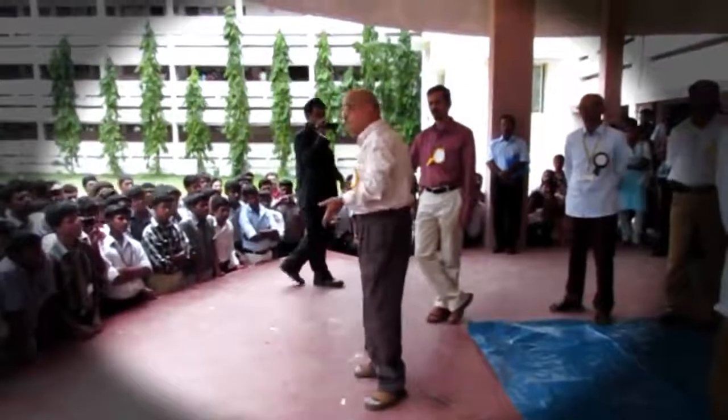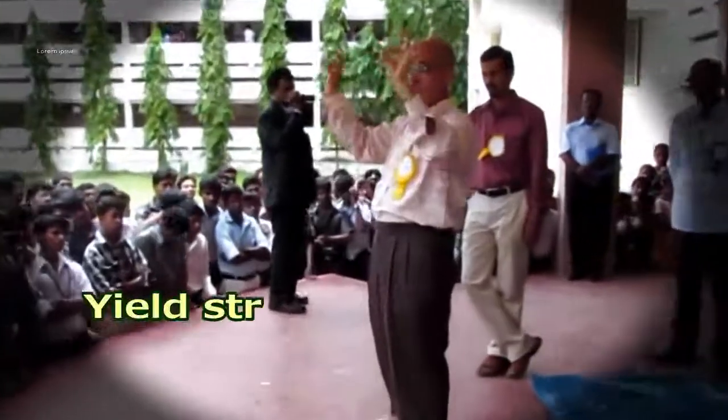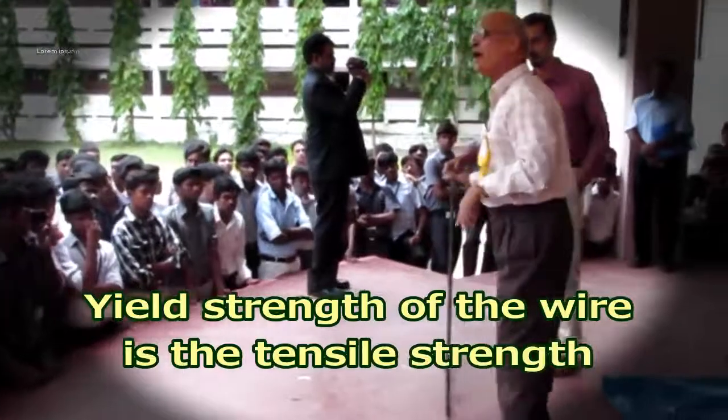The ultimate tensile strength of ferrosomine is that of the wire strength. The wire is the tensile strength. That is why it has very high tensile strength.